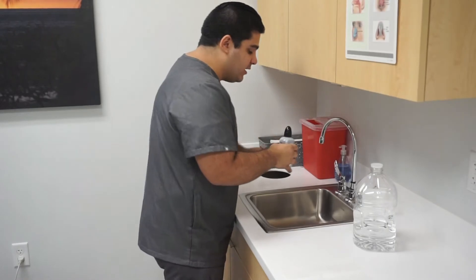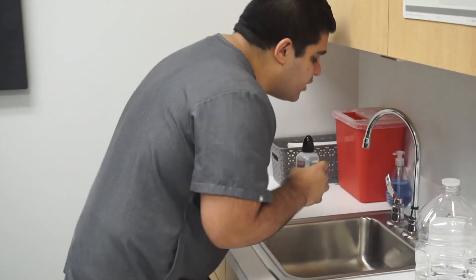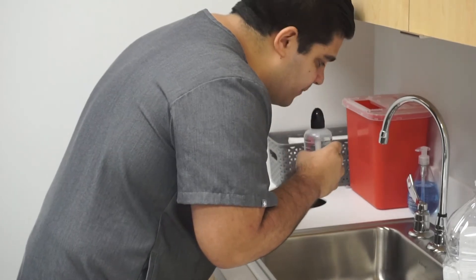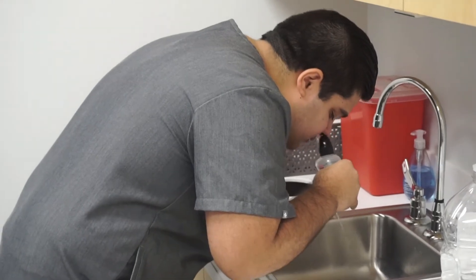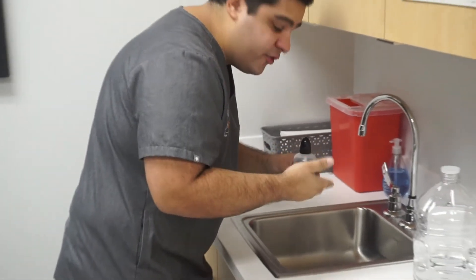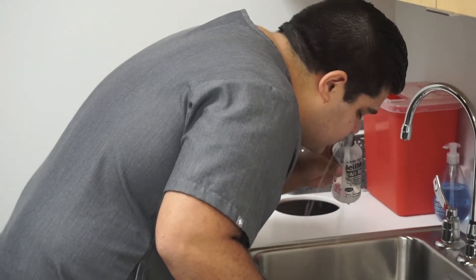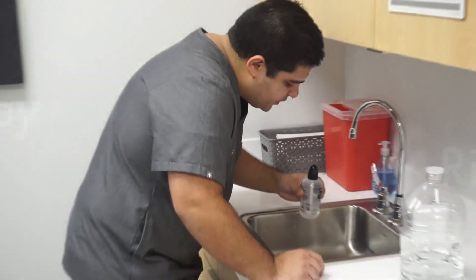So what you want to do again, keep the bottle perpendicular, lean your head over the sink, and as you squeeze the bottle, exhale slowly through the nose. Once you have used about half of the bottle, go ahead and switch to the other nostril and do it the other way.